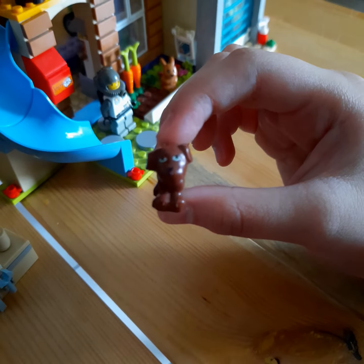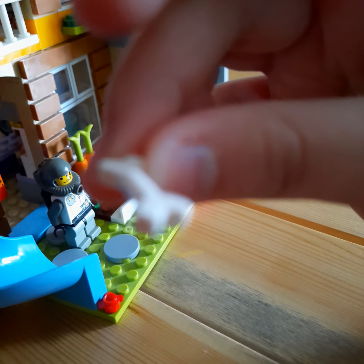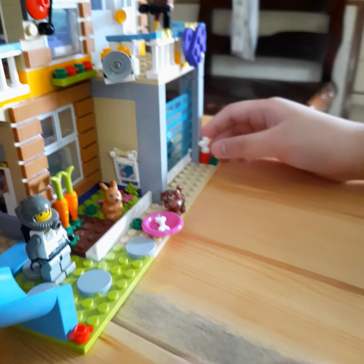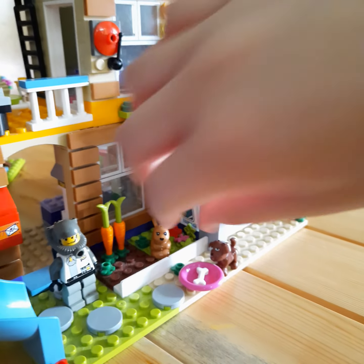It's a bone, so the dog can eat it. And now I'm going to show you the doggie door.